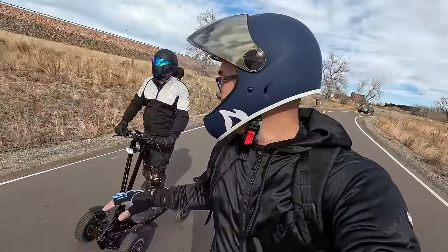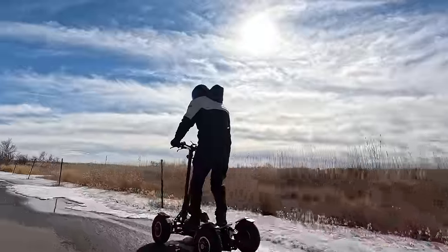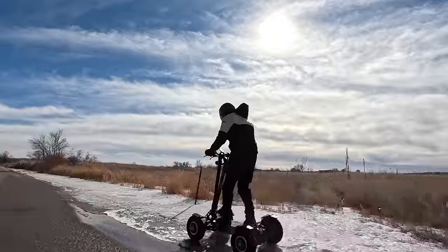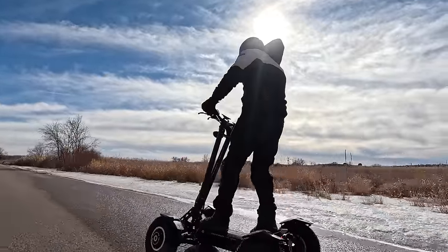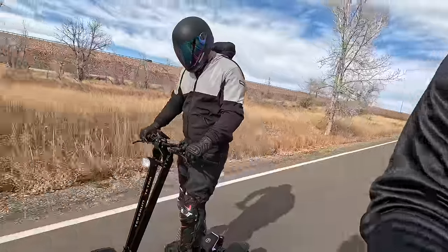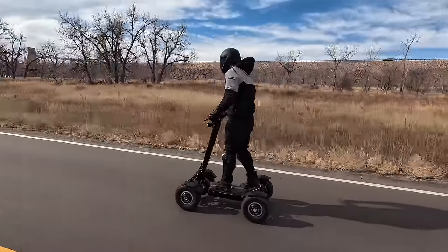Here we are with the Teva Run Tetra. We've been ripping around in the state park, in the neighborhoods, on all different types of terrain, and this thing is a lot of fun. We're going to go find a place where we can tell you what we love about it, what we hate about it, and whether or not we think you should buy this.